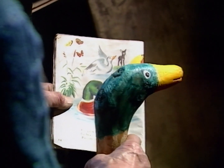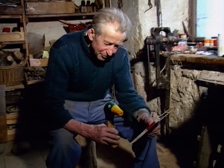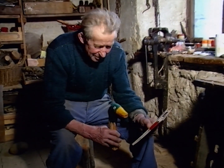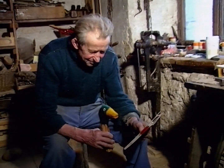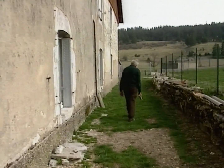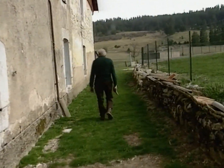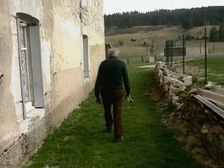Alors, tu vois, voilà ton canard. Tu vois, voilà le compagnon, là. Celui qui m'a guidé pour te faire. Je pense que t'es à peu près comme lui. On n'est pas loin du compte, non ? Mais ça va. Moi, ça me fait plaisir. J'ai au moins fait quelque chose vu le temps que j'étais sur la terre. Ils reparleront quand même un peu de moi. Je ne serai peut-être pas tout oublié.